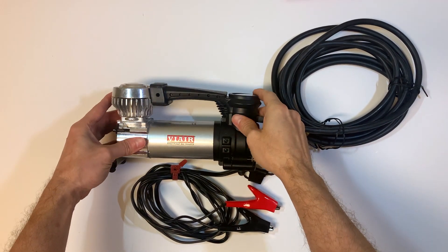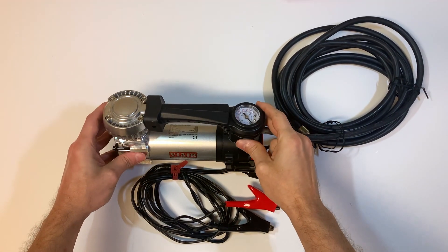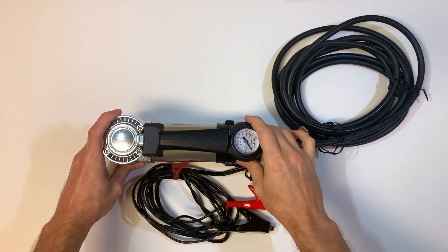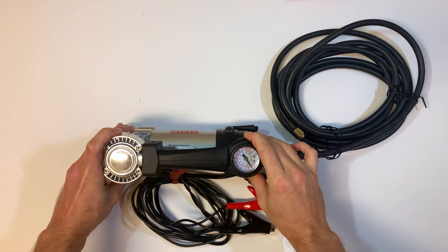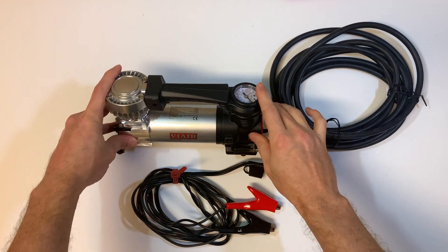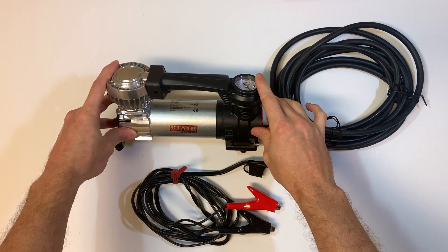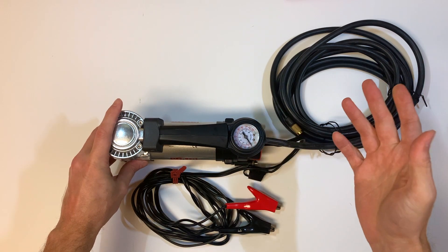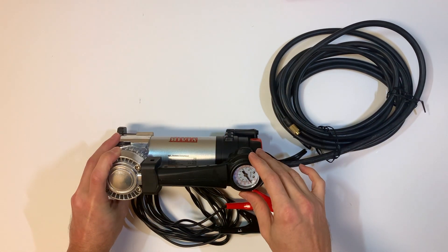In this video, I'm going to give you guys a quick review of my VIAIR 80AP portable air compressor. I bought this probably five or six years ago and have used it quite a bit since then. I would have to say this is probably my favorite portable air compressor I've had. I bought this originally to help maintain some of my tires in my garage for my vehicles, versus always having to go down to a gas station to get air.